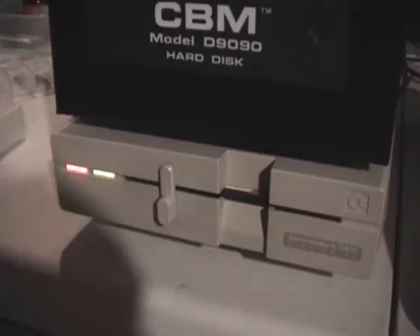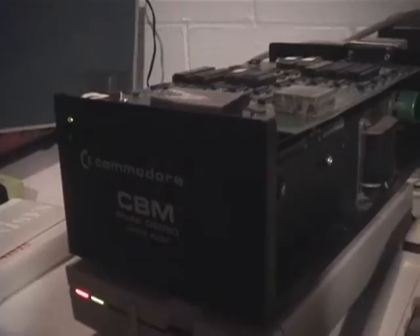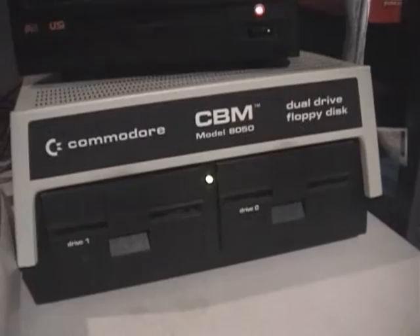It's asking me if I am sure — I'll say yes and hit enter. You can see over here we're now formatting a disk. It's completely ignoring this drive because this drive has been assigned to drive 9, and it's ignoring the 8050 drive as well.